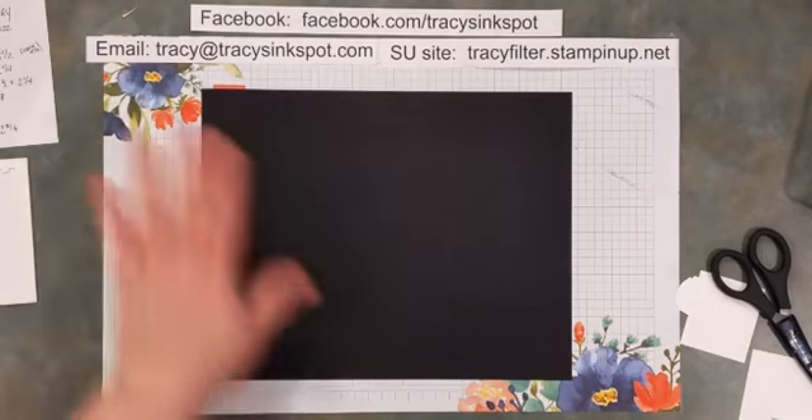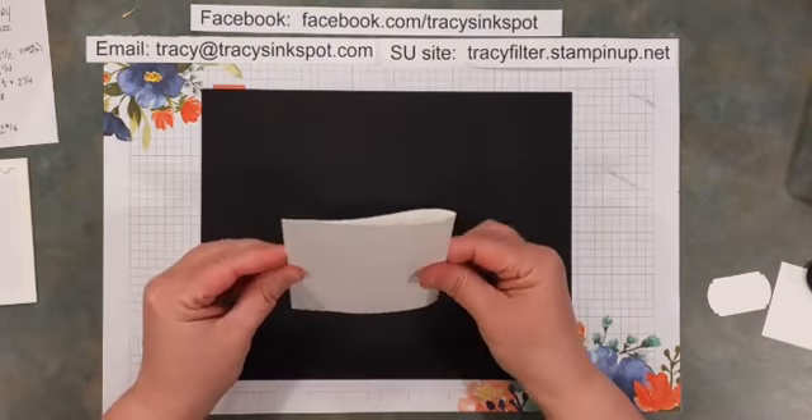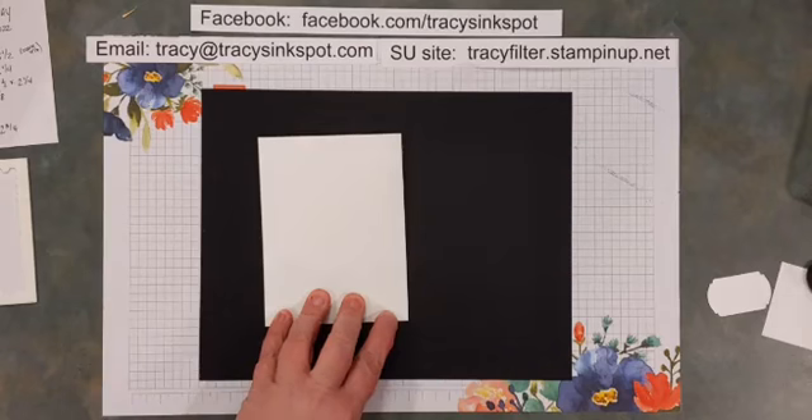Now that I have all the card stock I need, let's go ahead and get started. As always, take your card base and give it a really nice score with your bone folder.